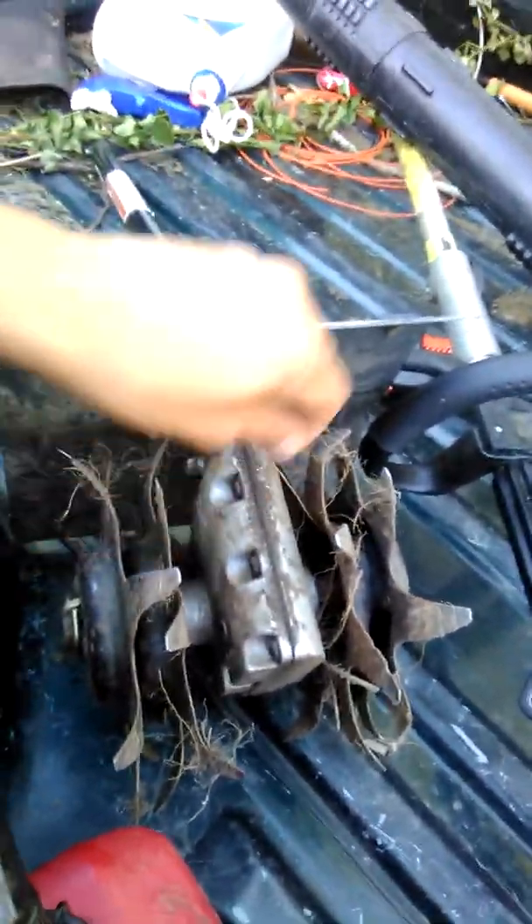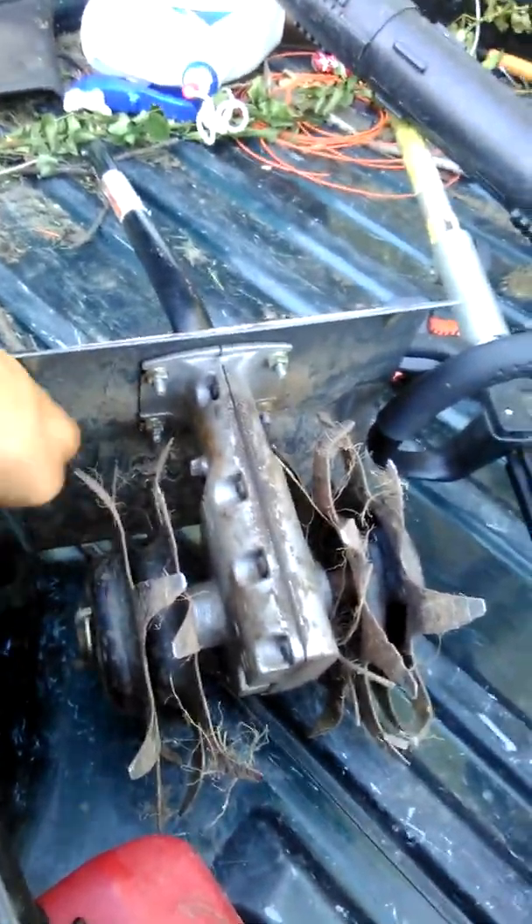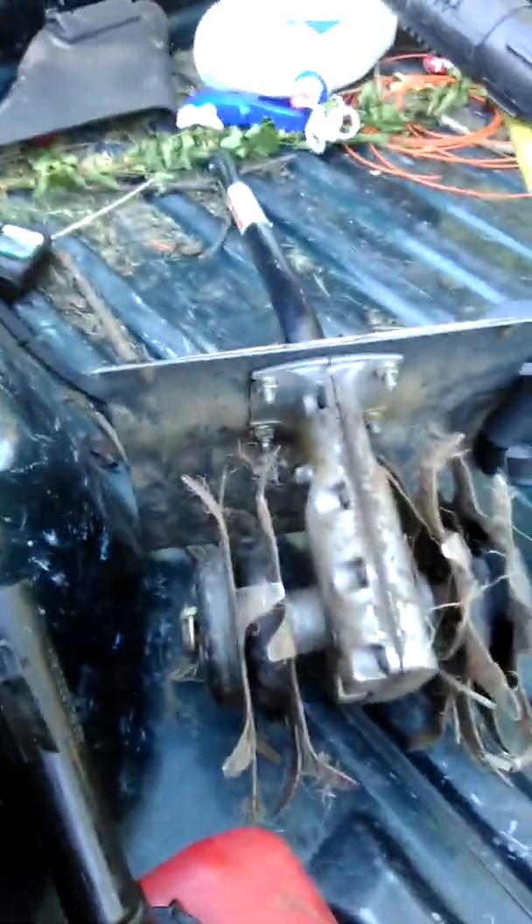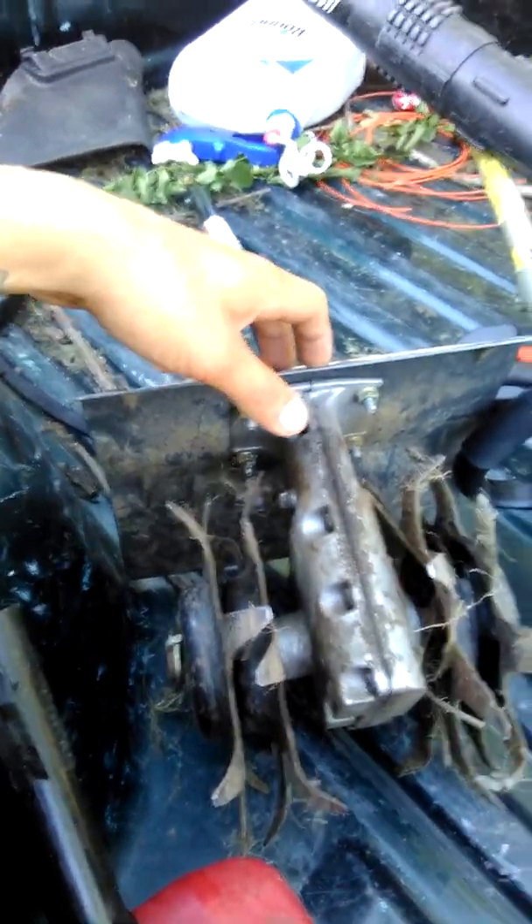I'm starting to learn I can't just be using the shit out of my equipment on all these properties like this. The only reason I want to do it is because I haven't really gotten many jobs for this tiller attachment.